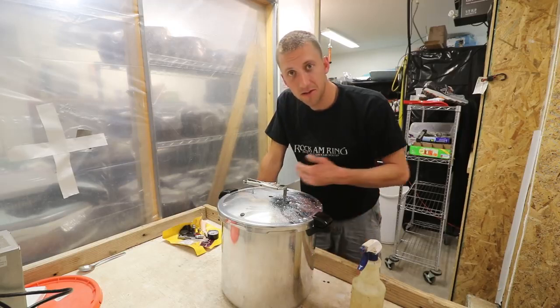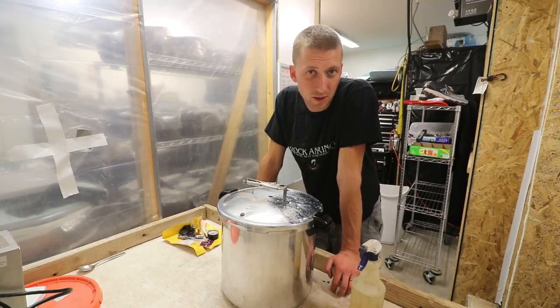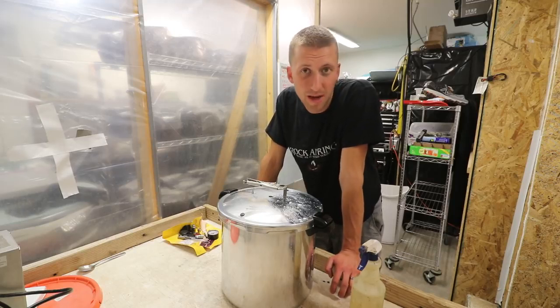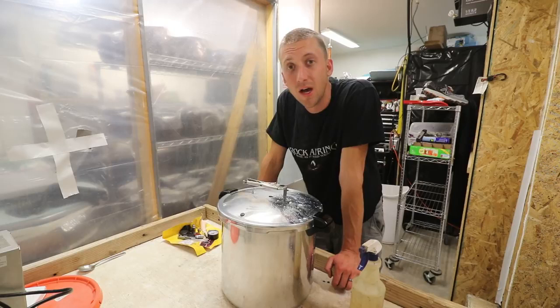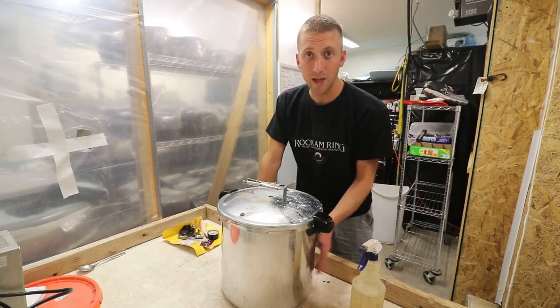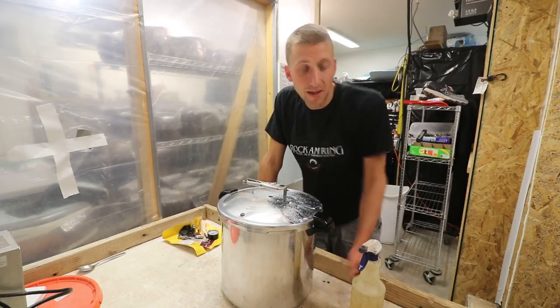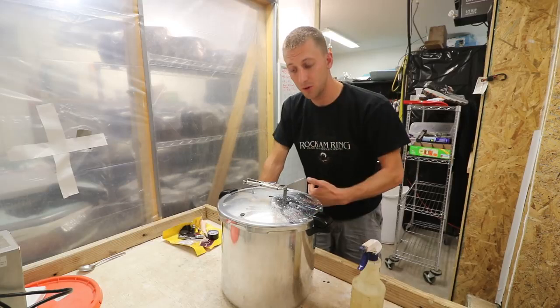I mainly use the smaller Presto for doing agar or small things, like just a bag or two, or say if I have five or six bags of spawn that I want to run, I can do it in here and it will cycle quicker because it's smaller and less weight. The All-American weighs like 30-45 pounds, and that takes longer to heat up and longer to cool down.